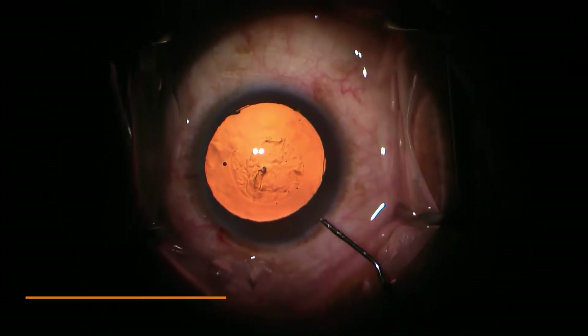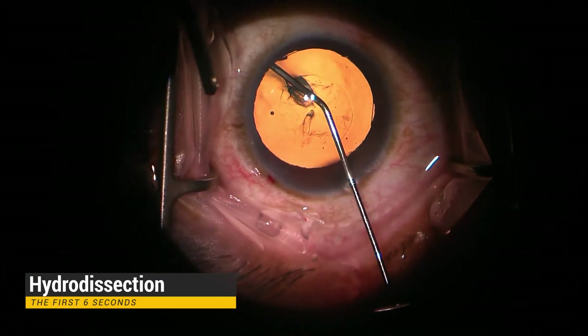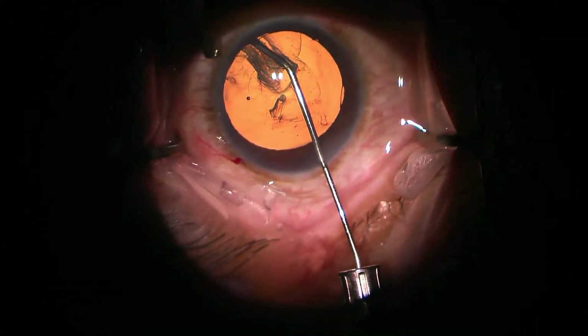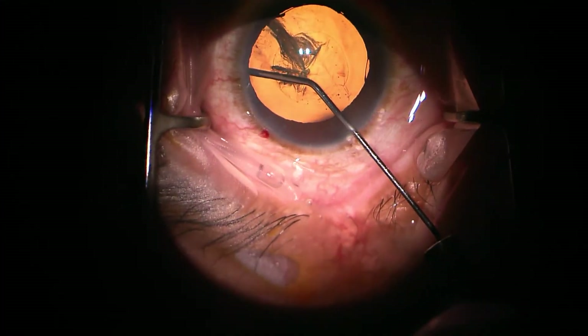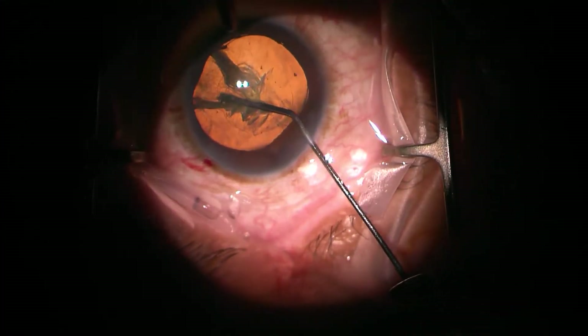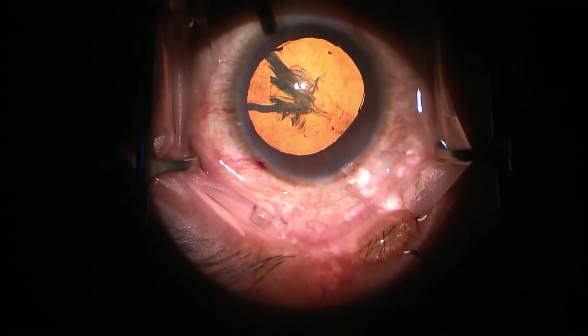We move on to the hydrodissection phase and the cannula is put well under the capsule here. There's no fluid wave — maybe a little smidge of one — but it doesn't go all the way across. We reposition and get sort of a fluid wave and a half. Now we're going to get the Connor wand and see if it will turn.